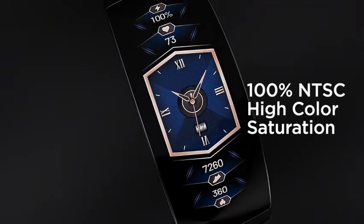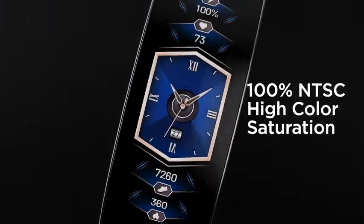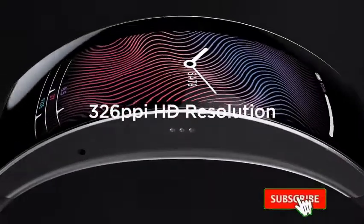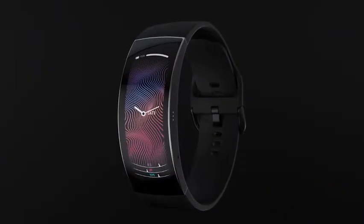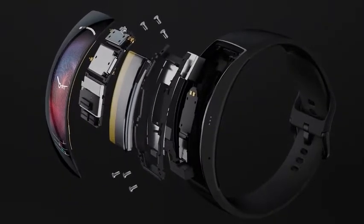100% NTSC high color saturation and up to 430 nits screen brightness. According to Amazfit, the panel has 326ppi HD resolution and offers 20 different watch faces, specifically designed for this form factor.